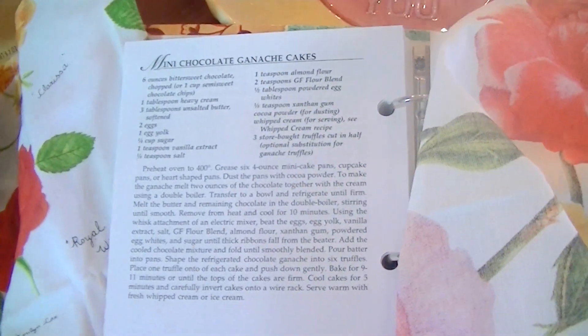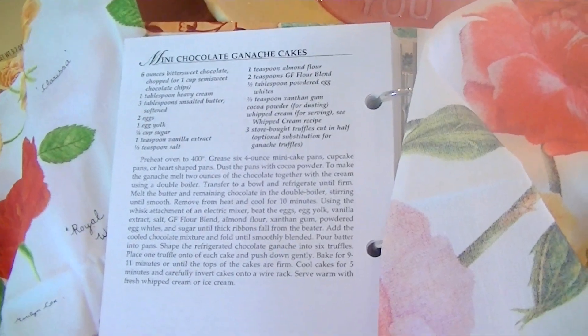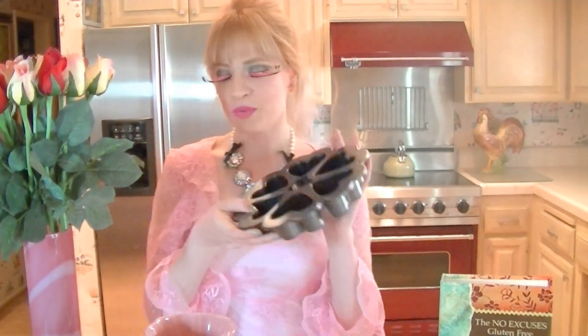We love to use this recipe because it's fast, it's impressive, and it uses wonderful chocolate. For this recipe we use this heart shaped pan. And if you don't have a heart shaped pan, you can use a traditional four ounce ramekin.